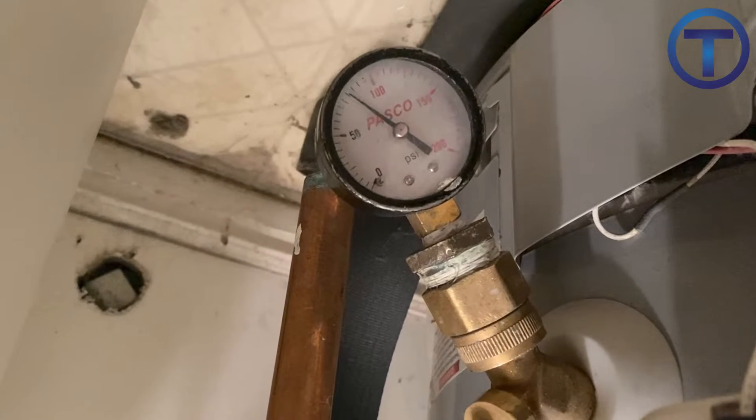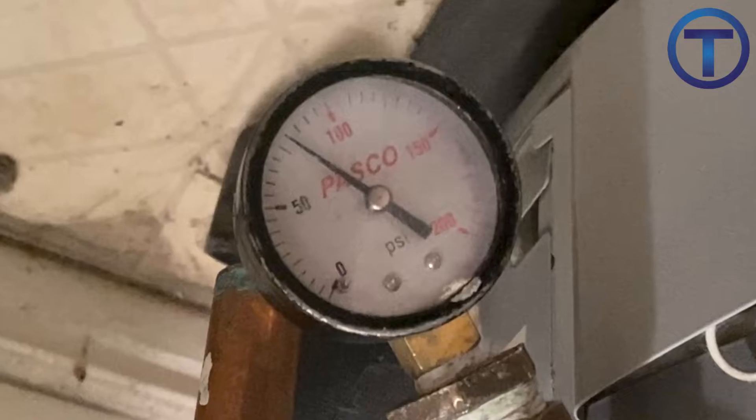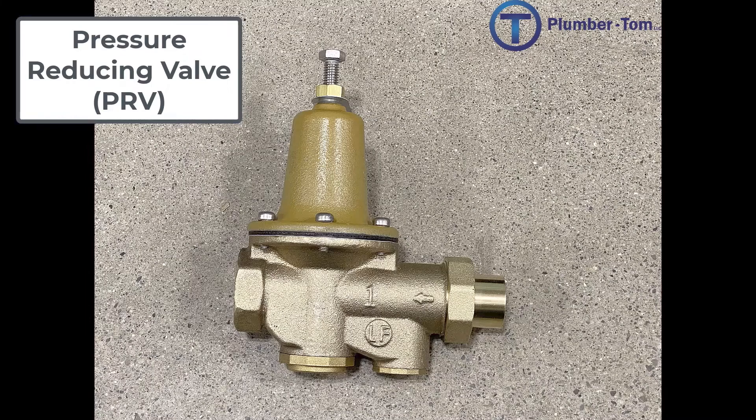System pressures inside potable water systems are required to be below 80 PSI according to code. Pressure reducing valves can maintain pressures in a safe range, but they do fail over time and have to be replaced.